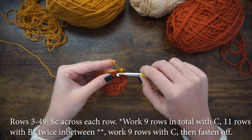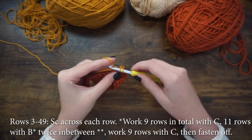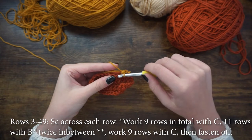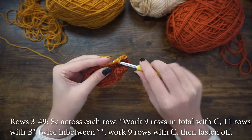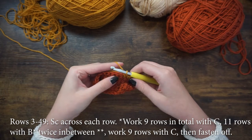The middle section will be made up of 49 single crochet rows, alternating between colors C and B. Work nine rows with color C, then 11 rows with B, then repeat that once more. Then work nine more rows with color C, then fasten off.